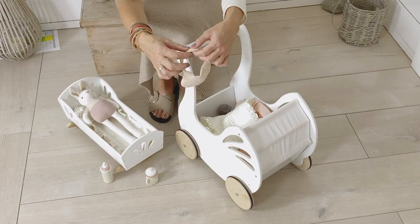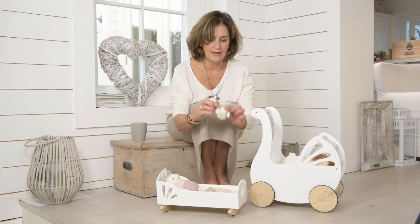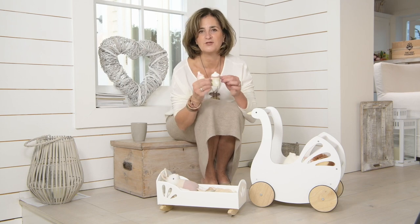We've included a muslin bib which fastens with a bit of velcro at the back, a wooden milk bottle and a little wooden juice bottle.